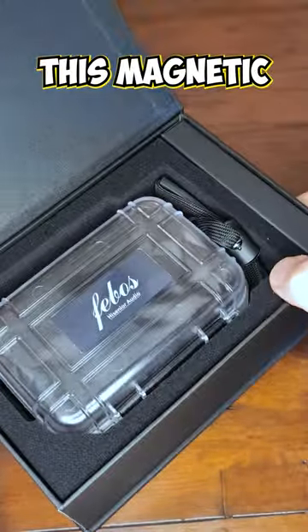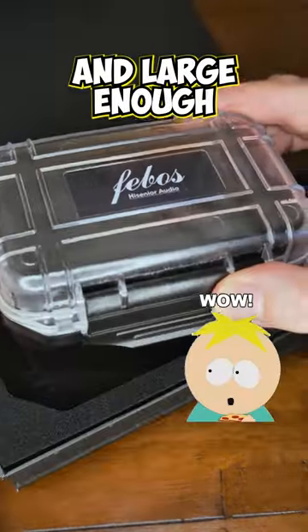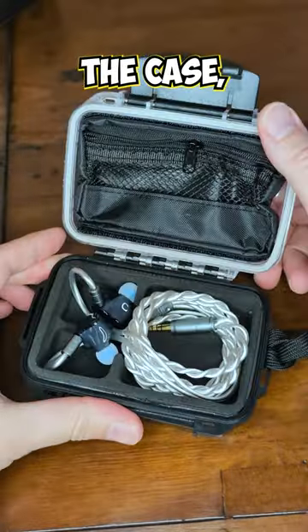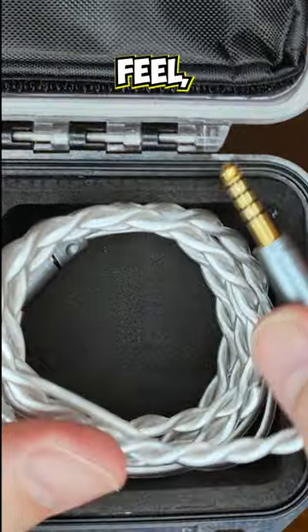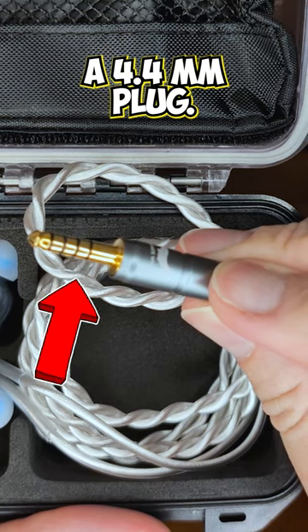Let's have a look inside the box. This magnetic closure reveals a Capelican case — very sturdy and large enough to carry everything, with its own handle and cord. The cable is shiny white, has a rubbery feel, is braided, and has a solid connection to a 4.4mm plug.